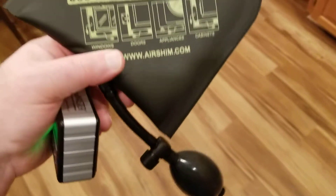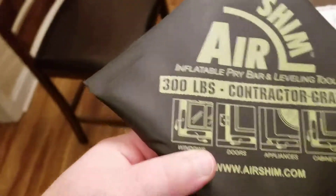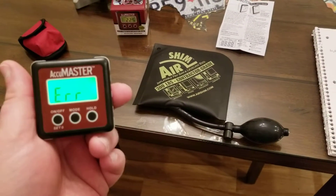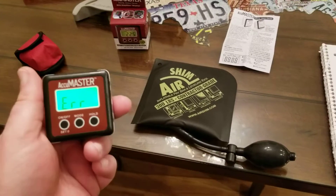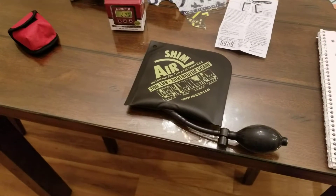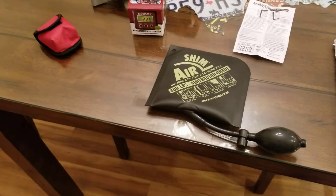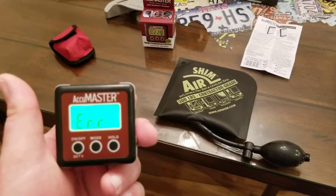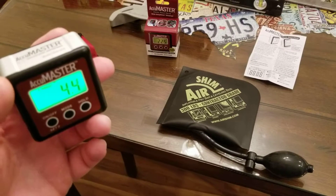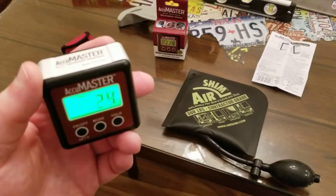Basically you just pump this little bulb up right there and it inflates this little air bladder, and you can use it to adjust appliances. Check out my other video — I'll link it to this one. But if you had this product and the air shim together, you'd be pretty set as far as leveling appliances because they work great together. Anyways guys, please like and subscribe to my channel, and if there's a tool you want to see me do a review on, just put it in the comments and I'll try to do a review on it. You guys have a good day!